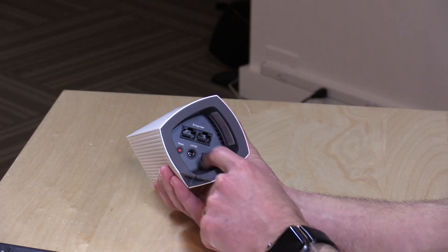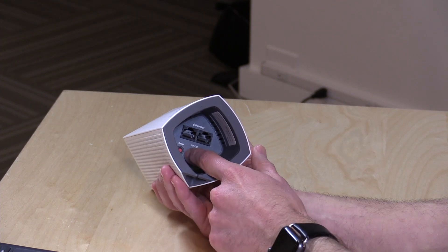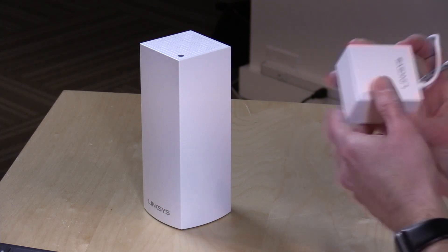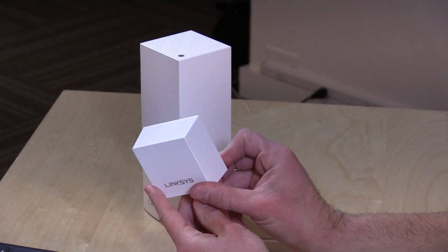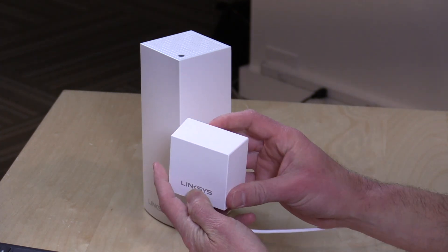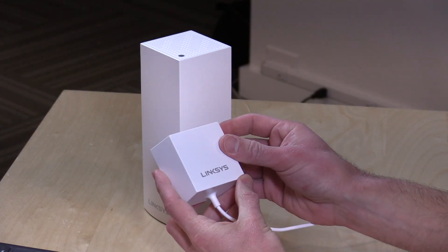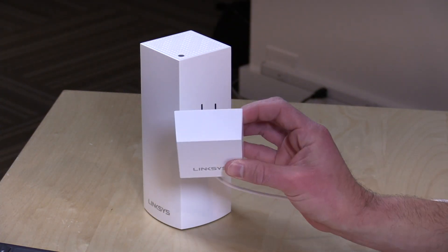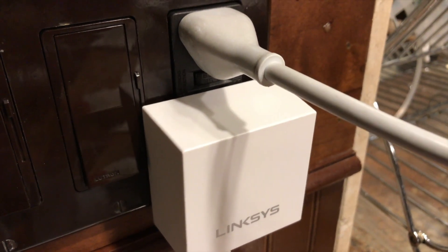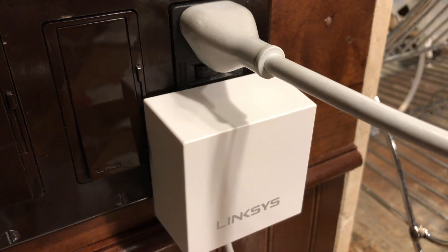There's a reset button to get it back to its native state, and there's a power switch. The power adapter is oddly wide — wider than it should be. They've built it all into the unit that plugs into the wall, and I think it's just a little too wide for some outlets. At least for me, I have a light switch where I was testing it and I couldn't get the dimmer switch to work because the wide power plug took up too much room.